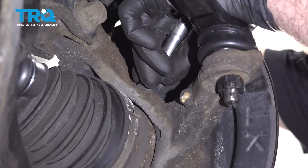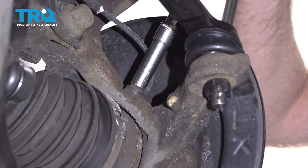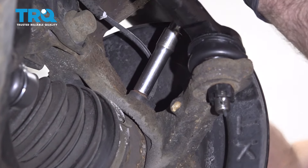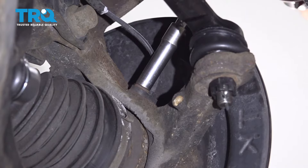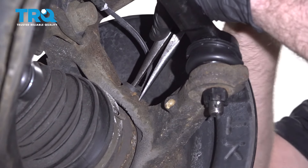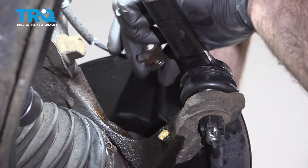Take this ABS sensor — a wheel speed sensor — out right here. Use a 10-millimeter socket and take the bolt out. Pull the sensor out. You can use some needle-nose pliers or other types of pliers — just try to twist it a little bit, wiggle it back and forth, and slide it out.